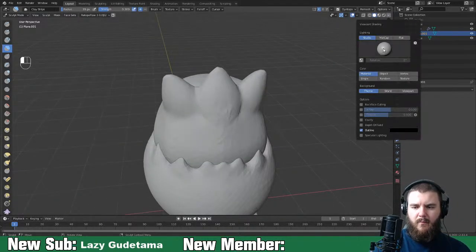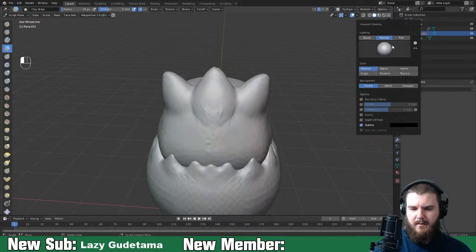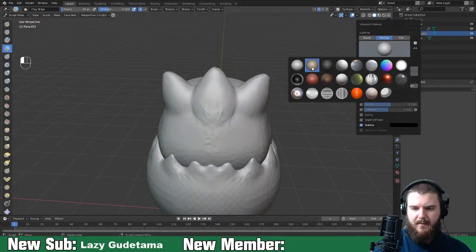I feel like it's just too white. I'll change the mat cap up here.